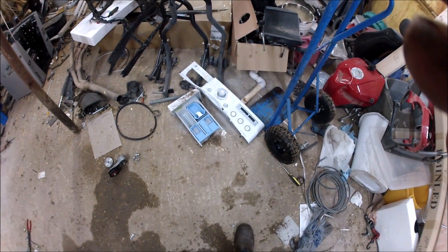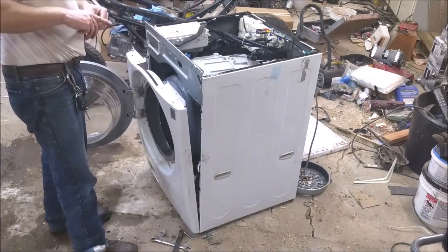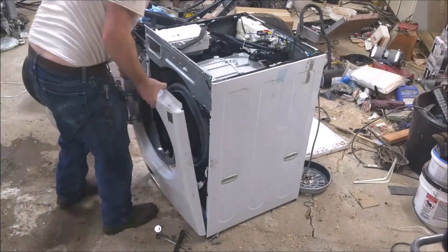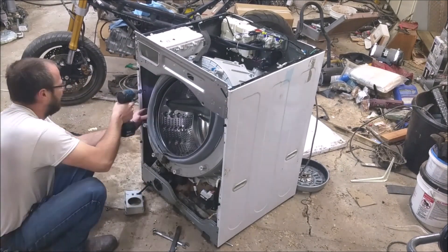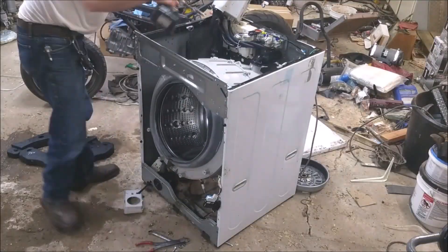This is the same kind of washing machine as I have in my house, so I'm trying to save any parts that might potentially be useful — which, of course, is why my shop looks like this.